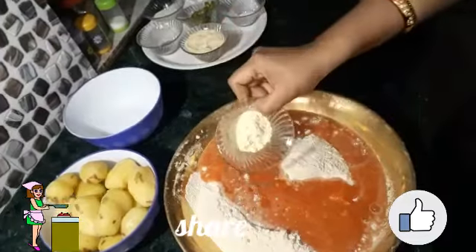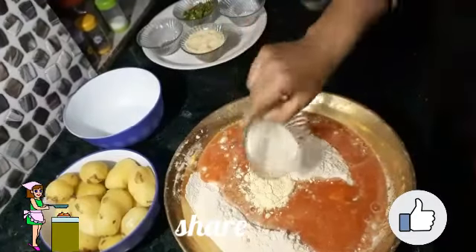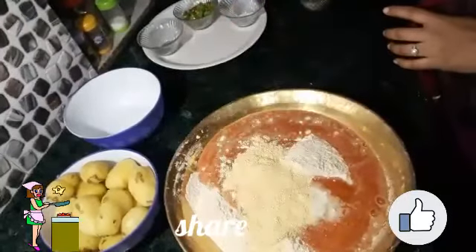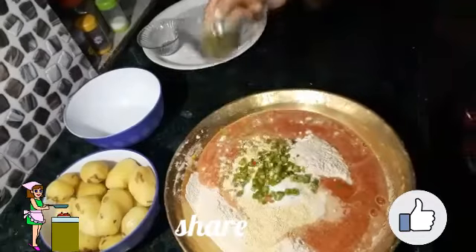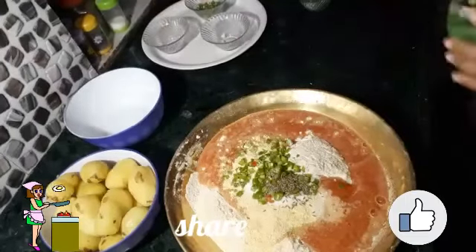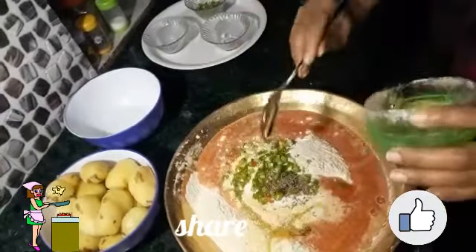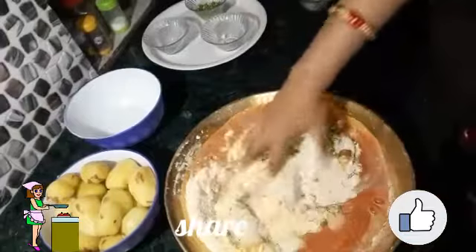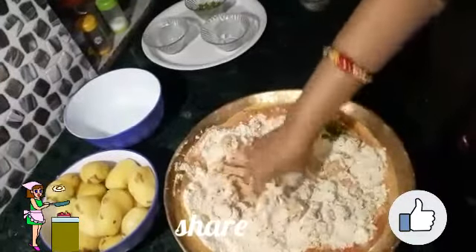I have added all the tomato puree, then I am going to add some ground flour, some semolina, some corn flour, salt to taste, green chillies, and cumin seeds. Now I will add one big tablespoon of ghee — it makes our paratha soft and tastes very nice.